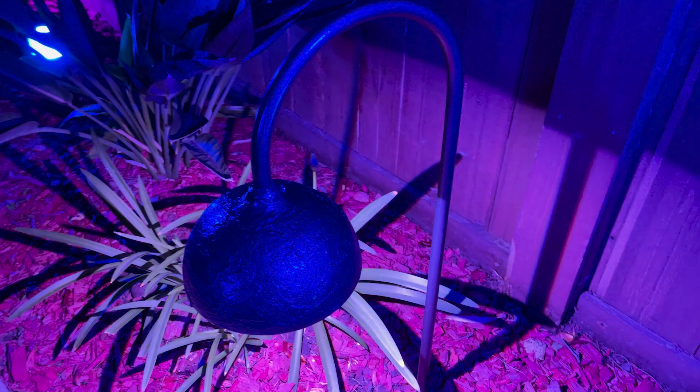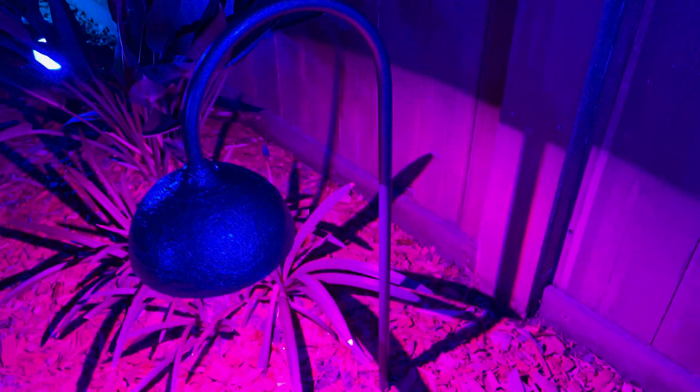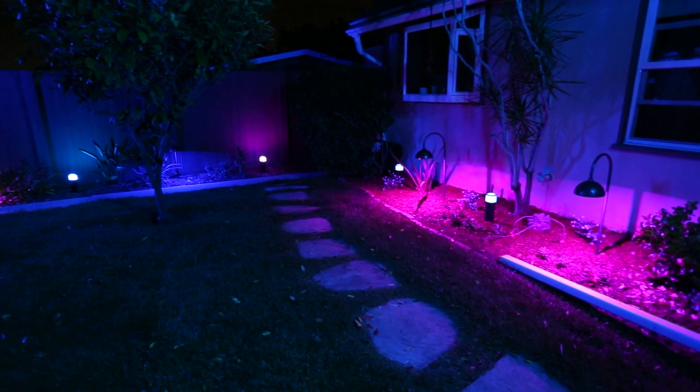Hello! In this video, we will custom design and build these high-powered RGB LED pathway lights from scratch. These lights will be part of our solar-powered outdoor lighting system, so be sure to check out the link to the video at the end. Let's get started!